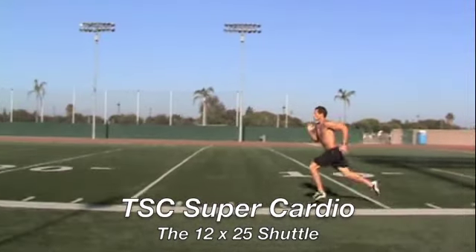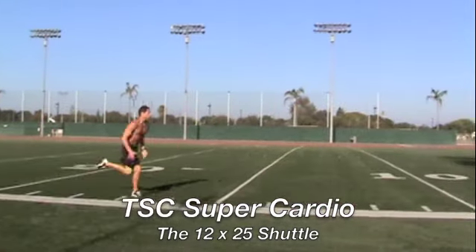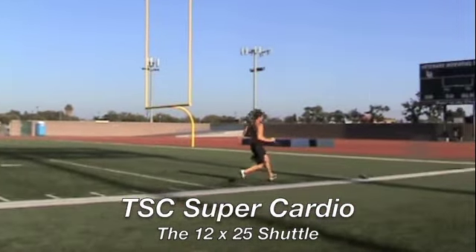You get two markers. It can be your shoes, a cone, water bottles, whatever. Two markers, 25 yards apart on a flat area. That's all you need.